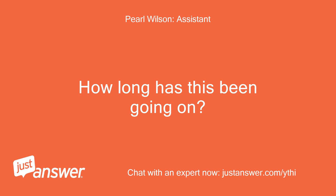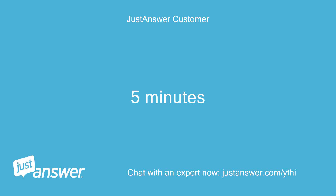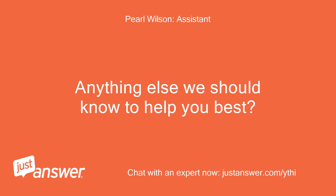How long has this been going on? And how severe is the problem? About 5 minutes. Do you plan on doing the work yourself? Yes. Anything else we should know to help you best? No.